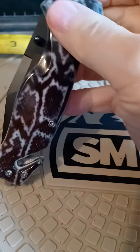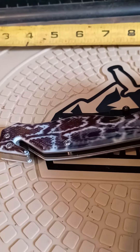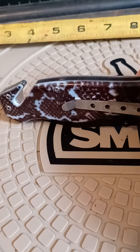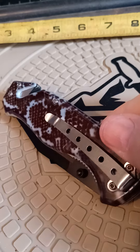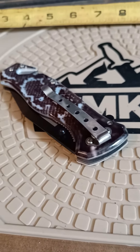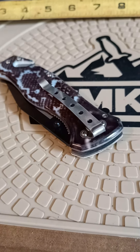Pretty neat knife. Thank you for watching. Stay warm and be safe. God bless you and subscribe if you want to. Thank you.